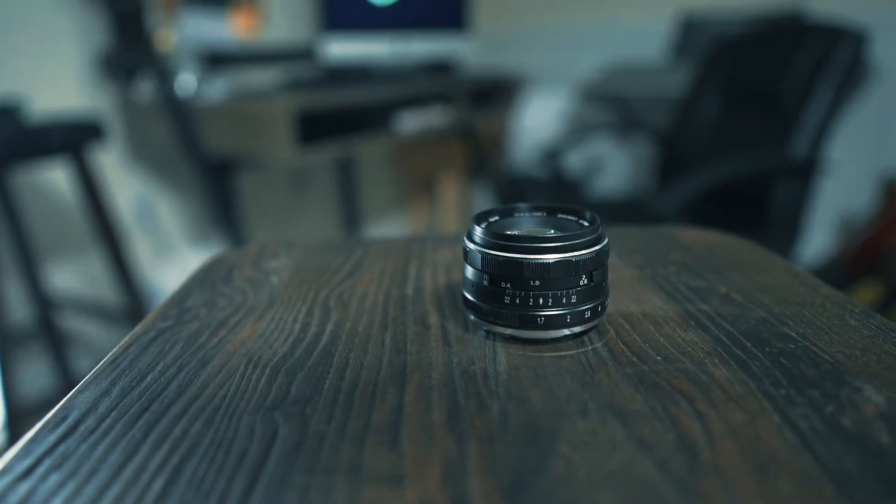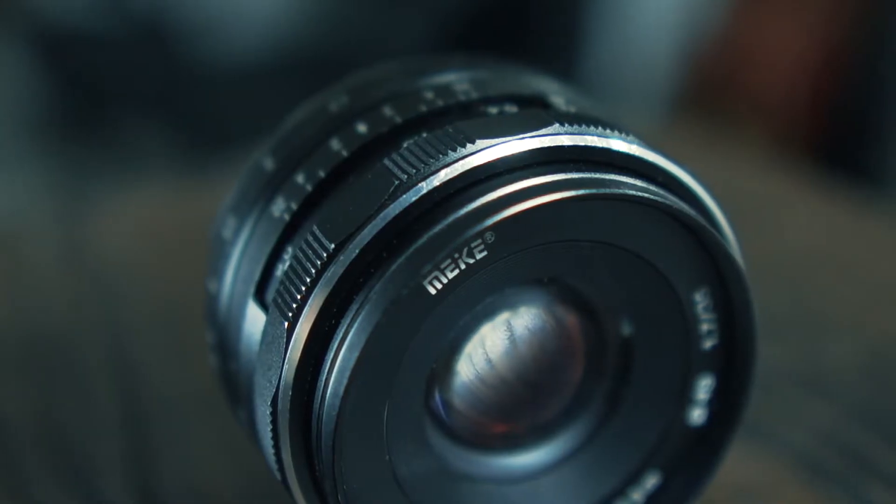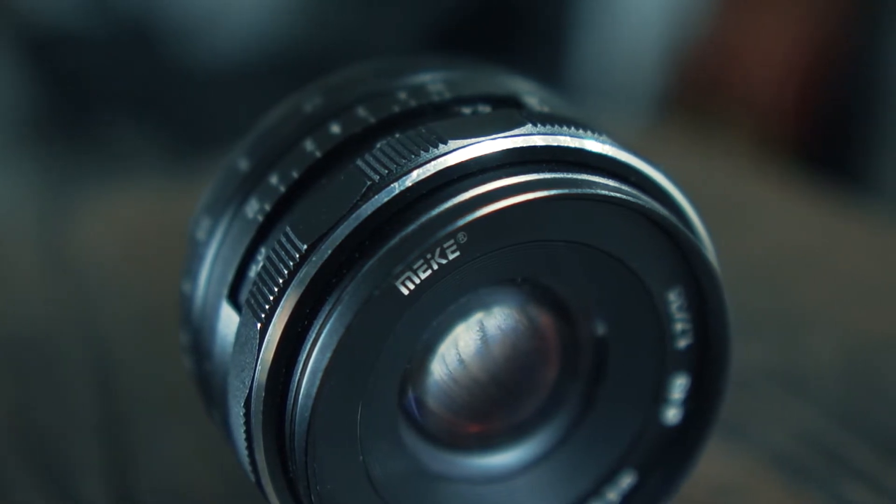This is a really cool little lens with my little a6300 here. It's actually pretty small and it's perfect for traveling around and taking photos, and it's one of those perfect focal lengths for me personally.